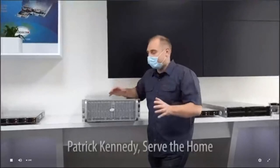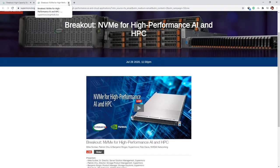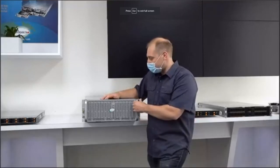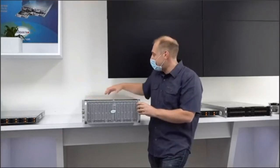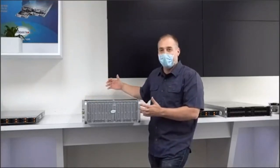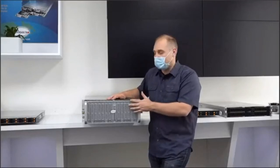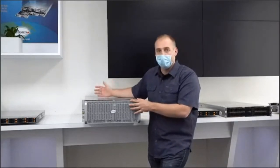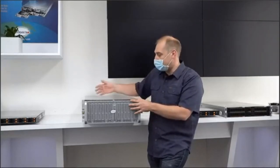This unit is Supermicro's next-generation 60-bay top-loading storage server. Top-loading storage is easy to service — you get a lot of density in 4U of rack space. You can slide out the tray; there are four rows of 15 drives each, with an internal cable management arm so all cables stay safe while you pull the drive tray in and out. Because of that, you don't need a cable management arm in the back, the motherboard stays safe in the rear with all cables connected, yet you can move drives in and out to service them.